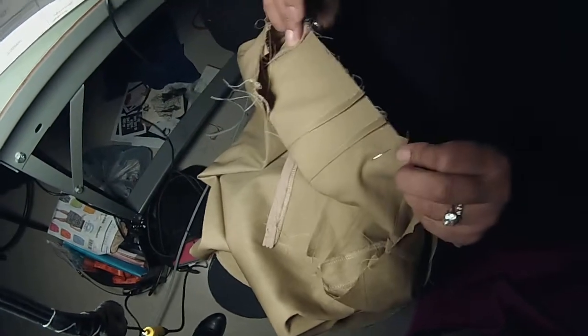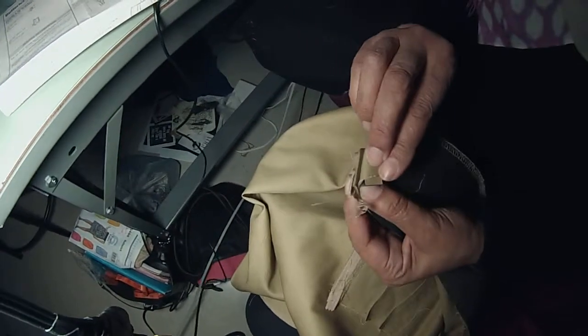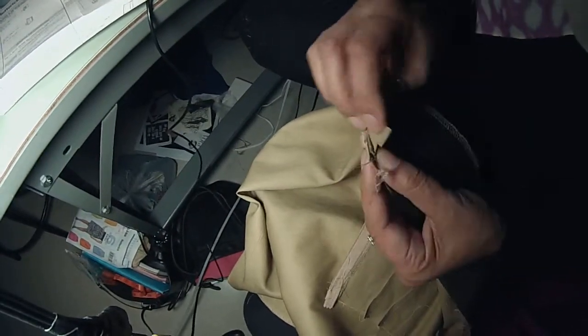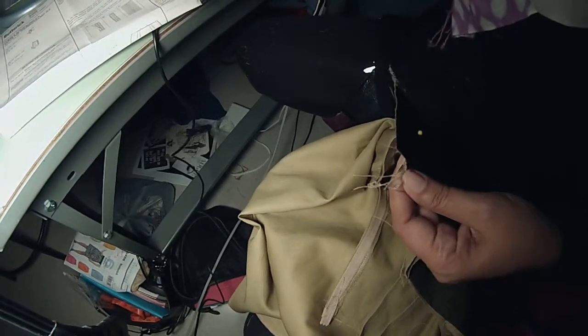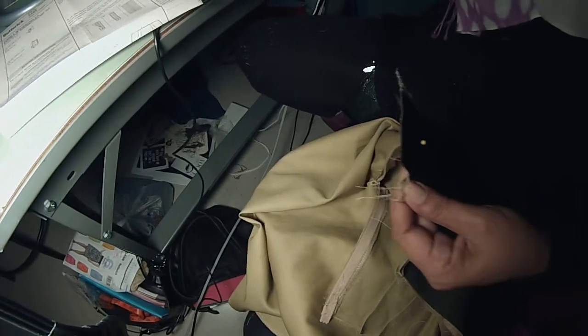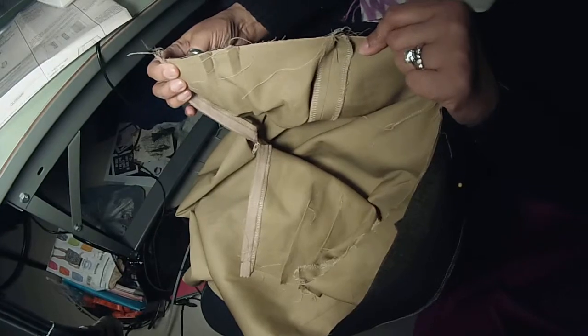And you can see everything else is flat in between. Then I've got a mark here — that means it goes to the end, where the zipper is. If you sew five-eighths of an inch, everything fits together beautifully. Flat. It fits.